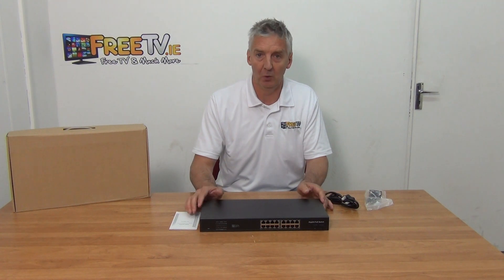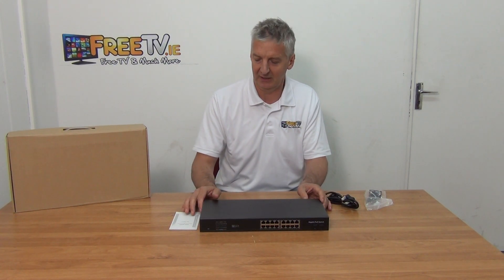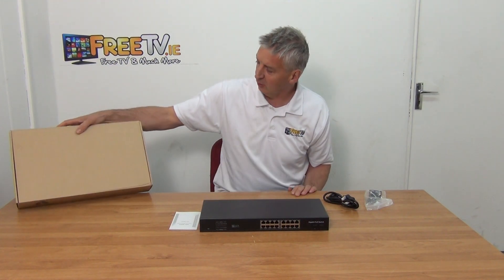I have in front of me a 16-port PoE network switch — it's a 1 gigabit PoE switch, so it'll work with 100 meg and obviously gigabit as well.